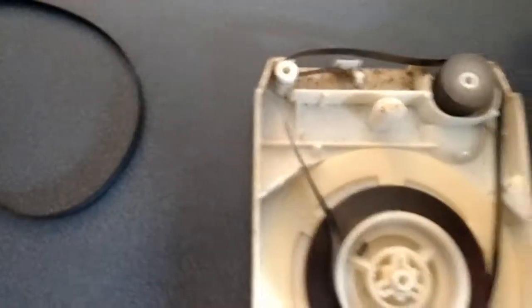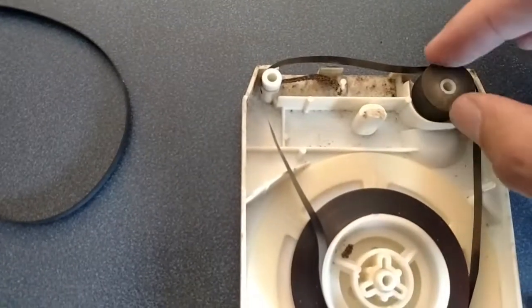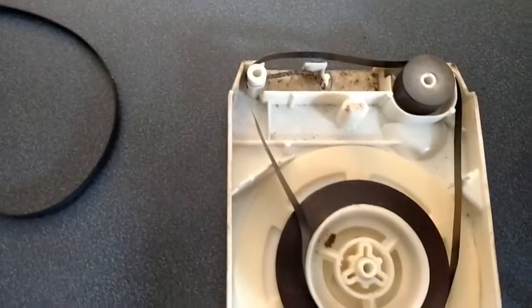Another thing to inspect when you buy used 8-track cartridges: the rollers. If these rollers don't move freely, then they need to be replaced also.